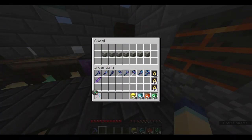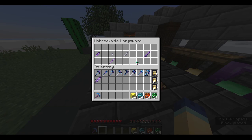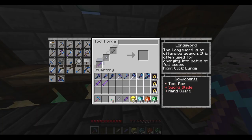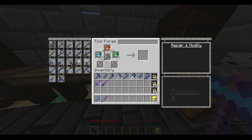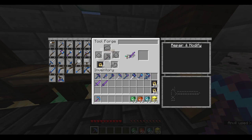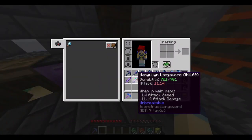Now we're going to do the broadsword's brother, the longsword. It's basically the same as the broadsword, except with a different type of guard. Here is what it should look like when it's all done. I'm going to open this up, throw in my parts, get the embossment done, and then all I have to do is reinforce it up to unbreakable. Just like that, it is unbreakable now. And it does 11.14 attack damage — so that's a pretty strong sword.